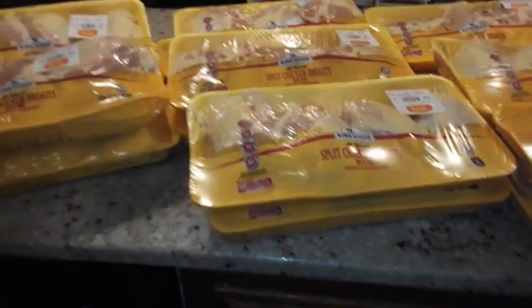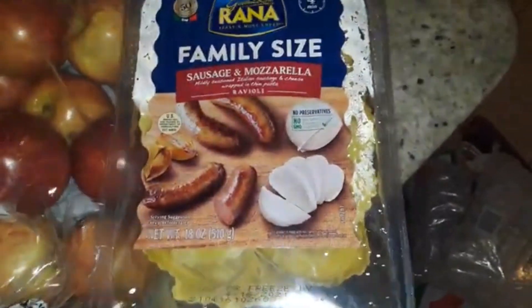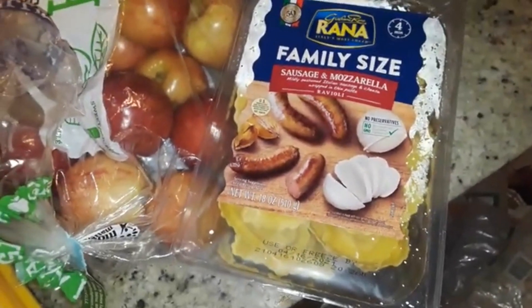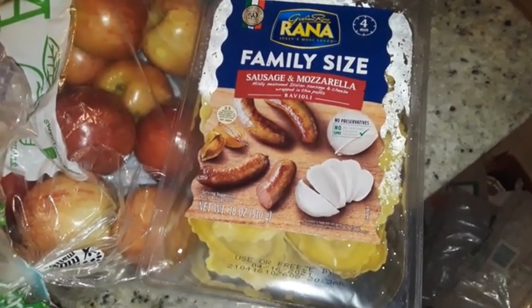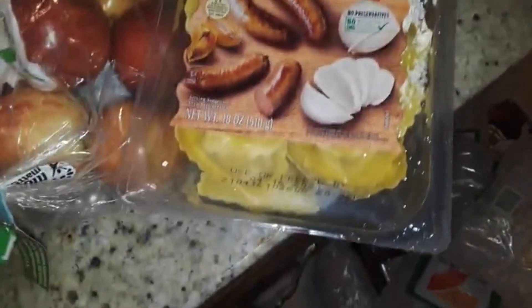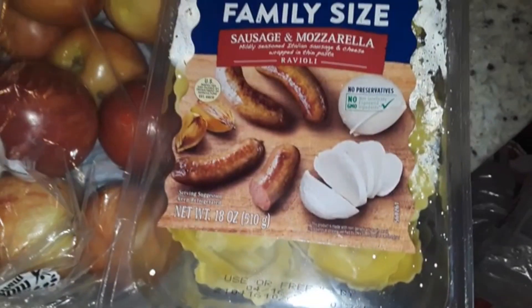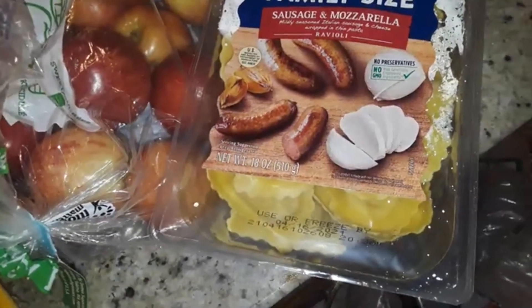All right guys, we are back home. So basically we got quite a bit of the same thing, with some few little odds and ends. One of the first things we got is this — I believe it's the Rana brand — and this is the family size sausage and mozzarella ravioli. If it didn't have the sausage in it, that would be really good — just straight up mozzarella ravioli. That sounds bomb, actually.